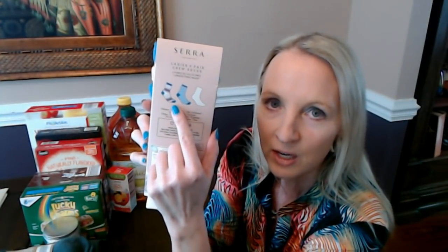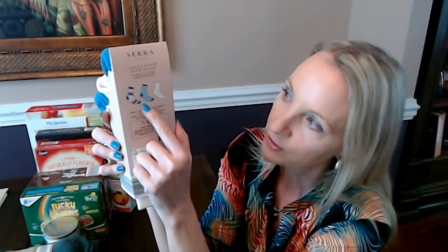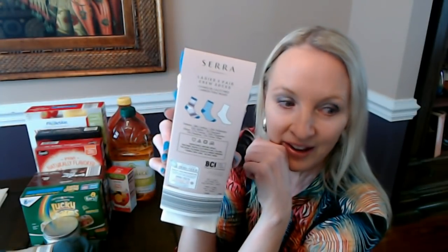You can see them kind of stacked in the package, and on the back there's a picture of all three so you don't have to take them out to see what they look like — although people do take them out all the time. That's the pair I really wanted; the others are fine too but this patterned pair really caught my eye.